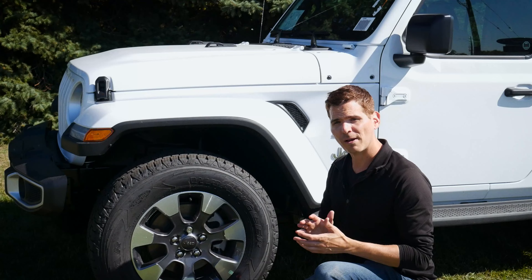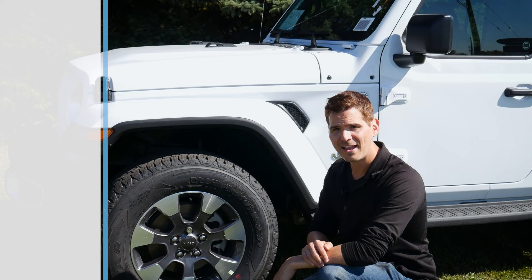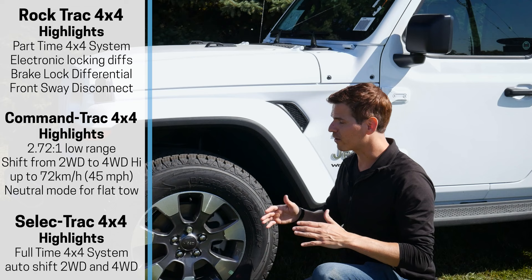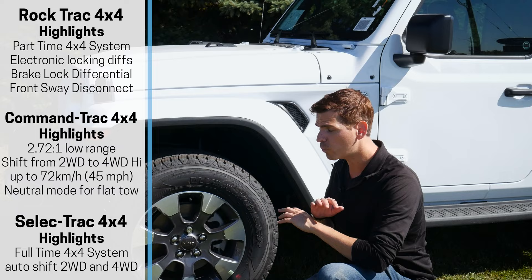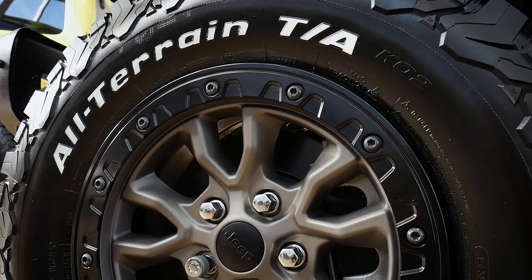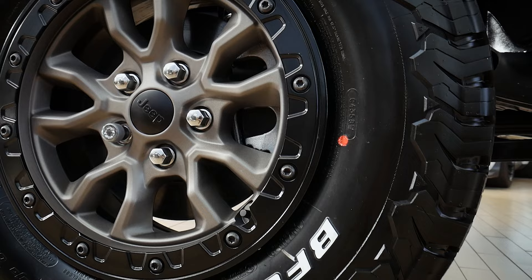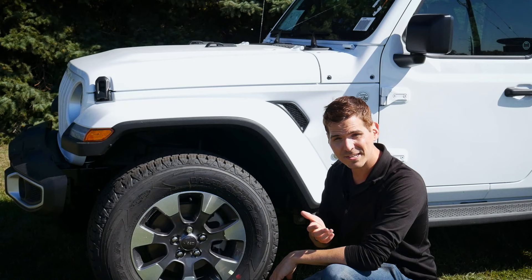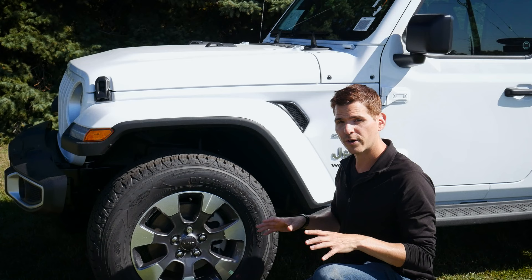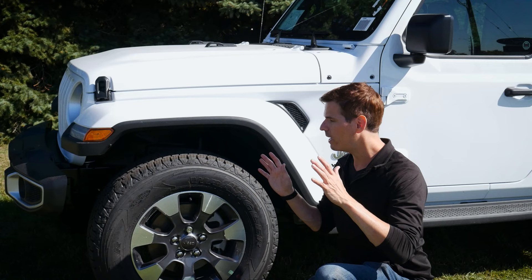Looking at the 4x4 systems, we've got Command-Trac in most of the lineup and Rock-Trac above that. We also have sway bar disconnects, which help level the vehicle and improve traction off-road. There's an option for beadlock-capable wheels from the factory or aftermarket — the beadlock system ensures the tire bead doesn't slip off the rim when you air your tires down, which is very useful.